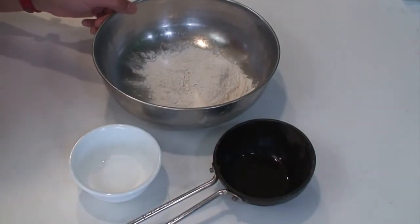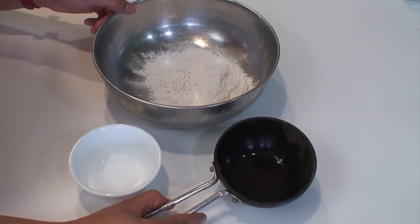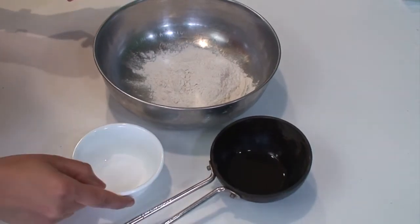So let us start with the ingredients. For the outer cover you will need all-purpose flour 1 cup, 2 tablespoons oil and half a teaspoon salt.